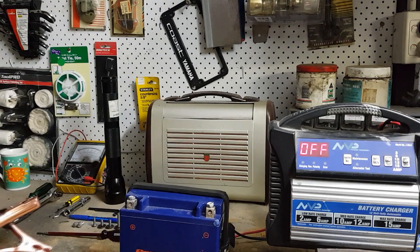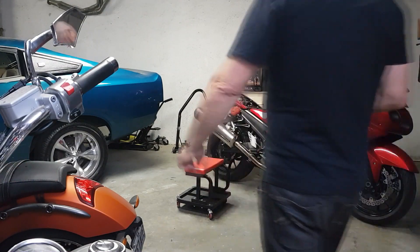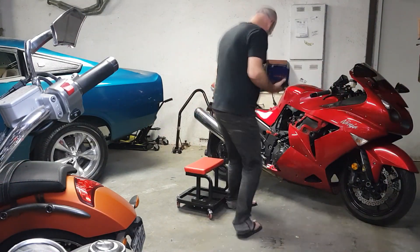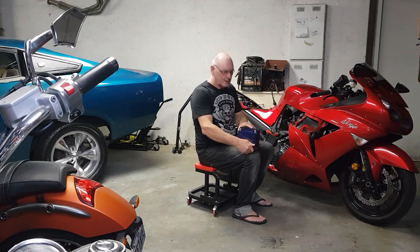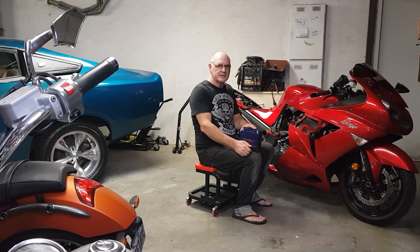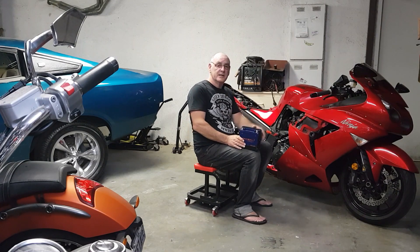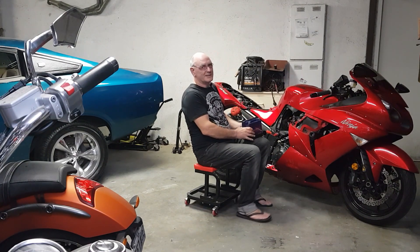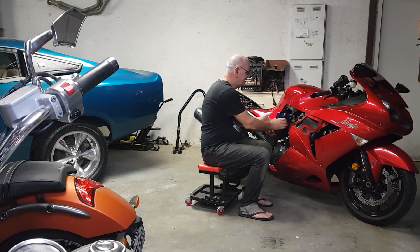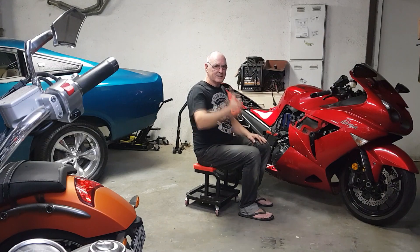We tested my battery and found out that it's absolutely 100%, so I'm just going to put it back in the bike and reinstall everything. This video was dedicated to June Panda simply because he's got a problem with his battery. No worries, thanks guys, catch ya.